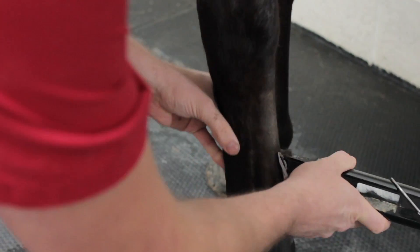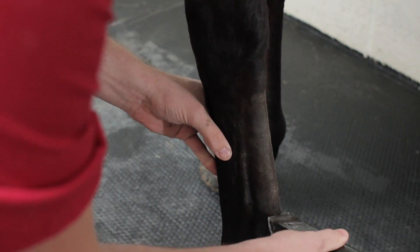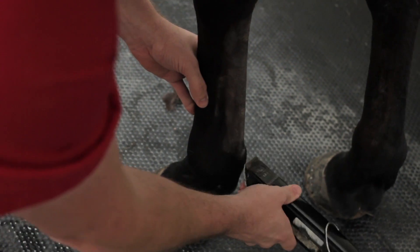It's quite important to get very good contact between the probe and the skin, and one of the main enemies to that is hair. If you want good ultrasound images, you're going to have to clip the hair. Bear in mind that owners often won't want you to do that, so make sure you have their permission, that they know which area you're clipping, how large that area will be, and that it may take some time for the hair to grow back.